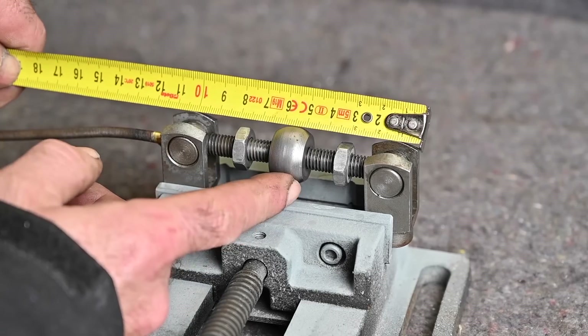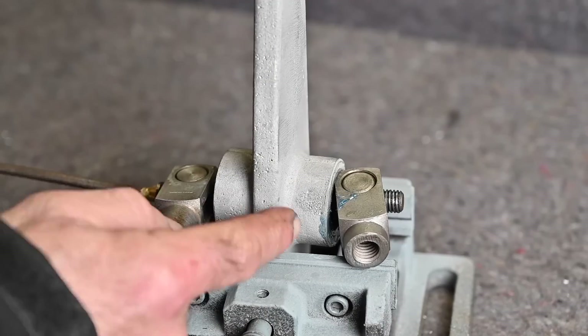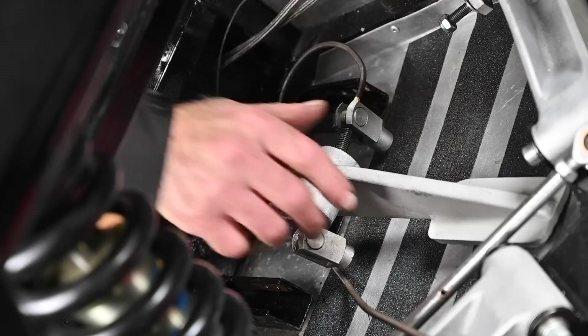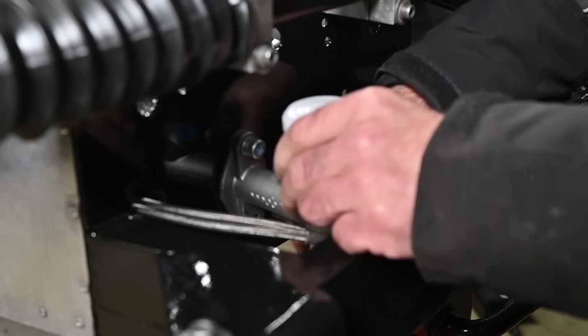The same thing was true for the brake balance. Here I'm actually setting it in the right middle position and afterwards when we installed the pedals we could try it out, and it actually did work quite alright.